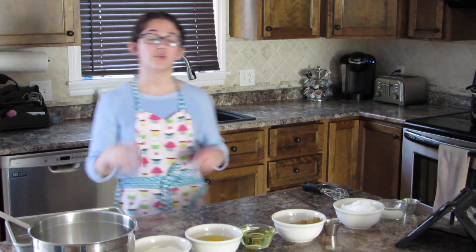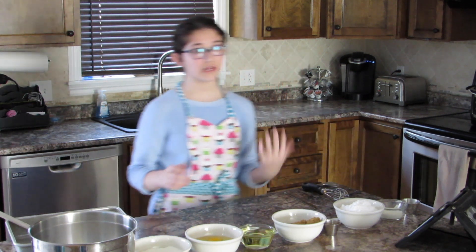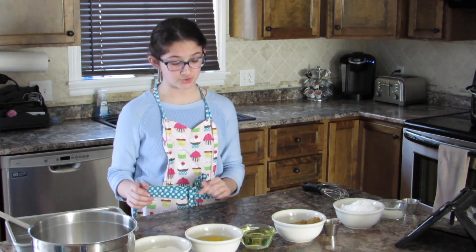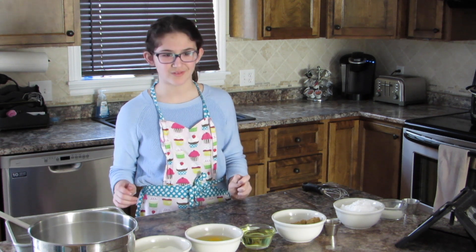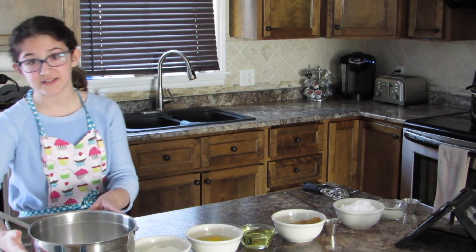So we only have nine ingredients. They are: one tablespoon of vanilla, four tablespoons of milk, two cups of powdered sugar, one tablespoon of cinnamon, one cup of brown sugar, three quarter cup of oil, four eggs, eight ounces of sour cream, and one yellow cake mix.